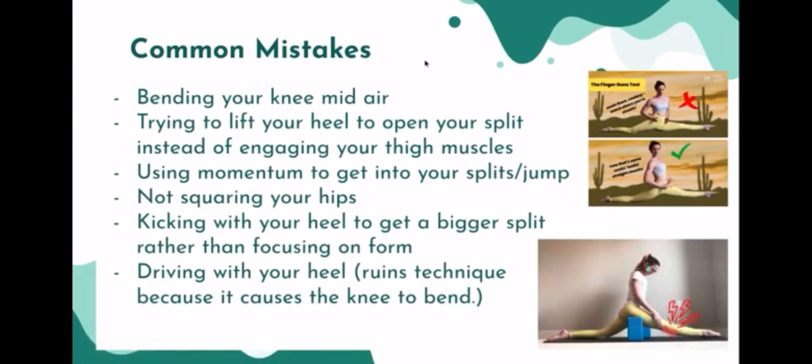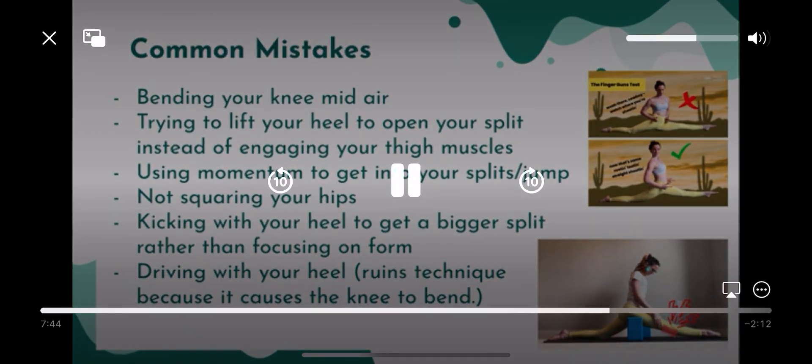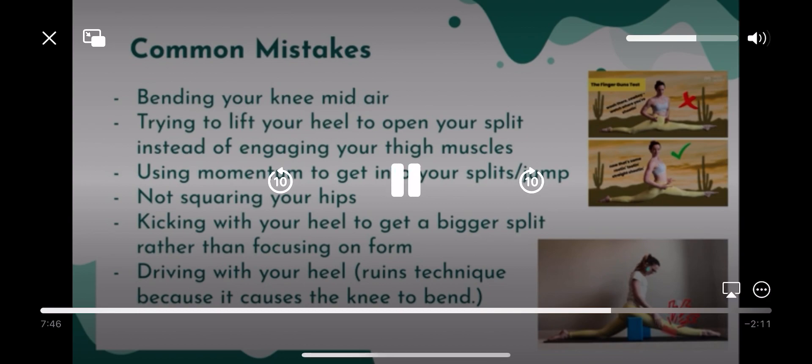Common mistakes: bending your knee mid-air. This is caused especially when you kick your heel out to drive the movement, because it causes your knee to bend — it's a domino effect. A lot of kids do that because they want their splits to be big, and driving with your heel can achieve that, but it's not the right movement and you're more predisposed to fall. You also want your hips to be squared — not facing outward, but forward and squared.